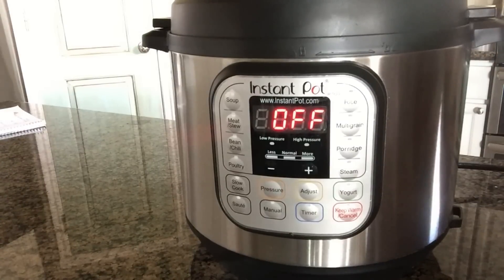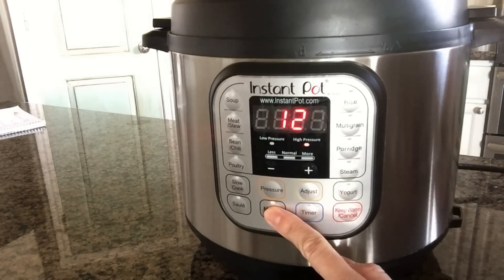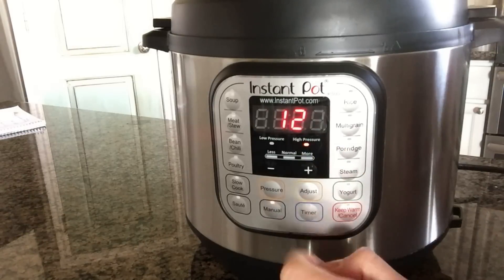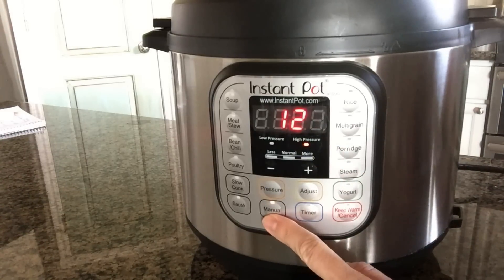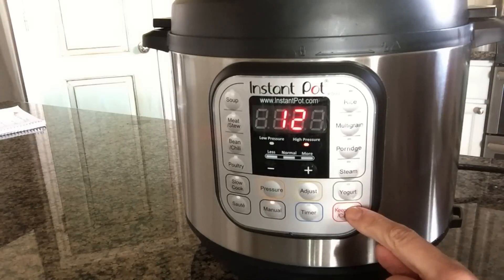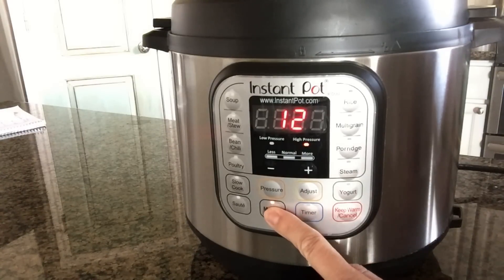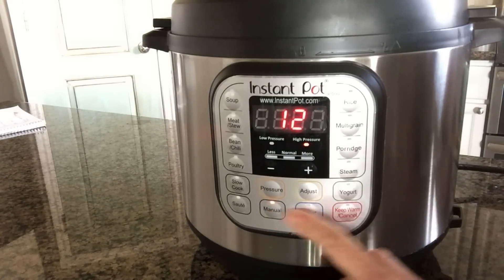When you pressure cook something, at the end of the cooking time the pot will automatically switch to the keep warm setting. But it doesn't have to. The way that you do this — let's say you're setting your manual pressure cook time for 12 minutes — instead of pushing the manual button once, you push it twice. This little light will either toggle on or off. If you want it to not switch to the keep warm setting, you just press it twice instead of just once.